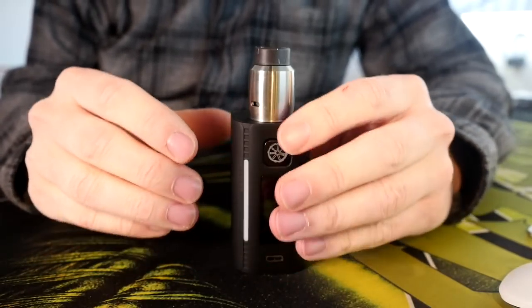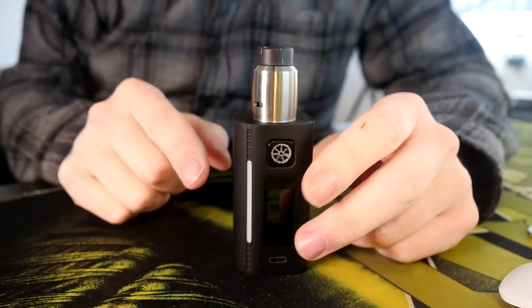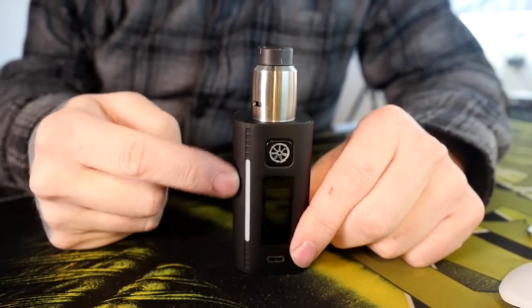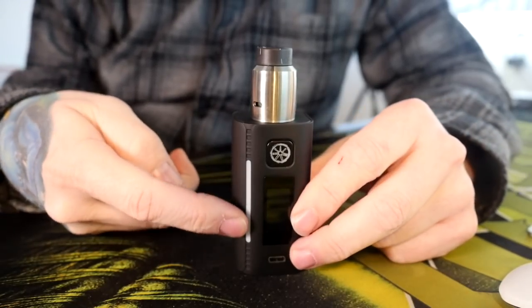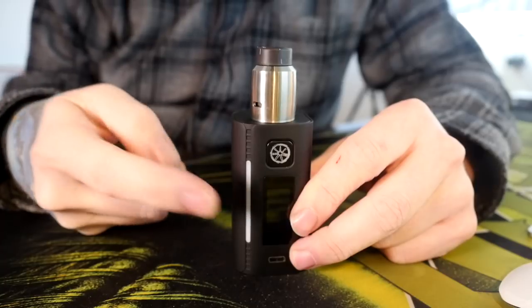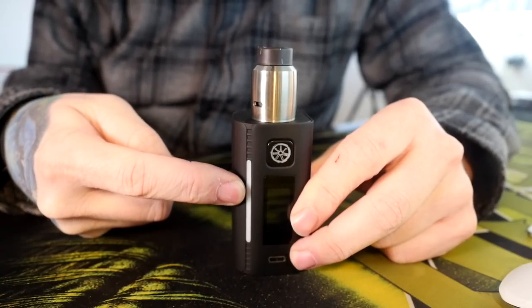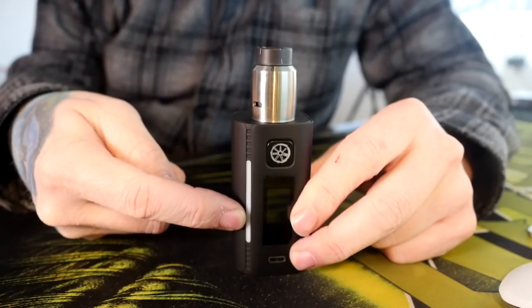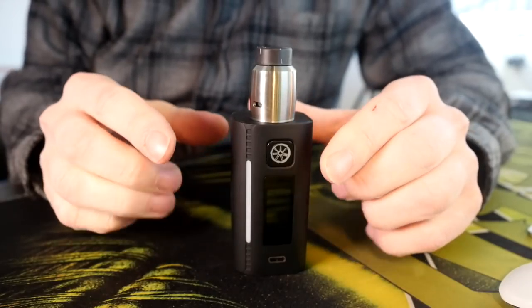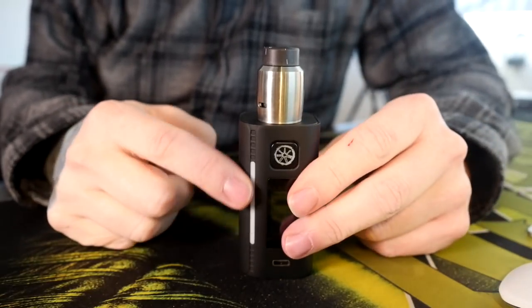Nine times out of ten, when I'm holding this mod and using it, it's not something I even see out of my peripheral vision. I would honestly have loved if this was useful — like, maybe this is your battery indicator, and when your batteries are fully charged it goes all the way to the top. And when they're dwindling down and the life is draining from your batteries, it only goes up this high, and then only this high. And then when your batteries are dead, it kind of just goes up a little bit. I think that would have added a lot of function to an otherwise useless but cool looking LED thing.